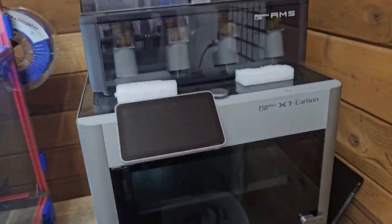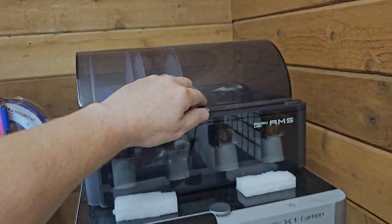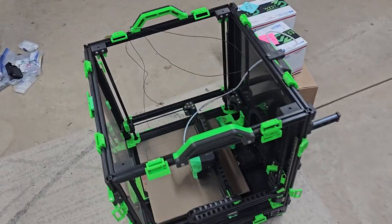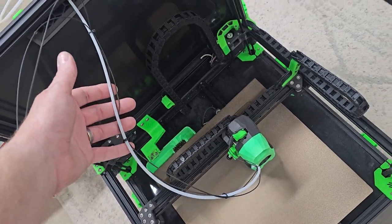Down here we got the Bamboo sitting all by itself. I've messed with it a little bit but not a lot, so we'll get to play with it too. Here I got Voron 5. We're gonna do some work on this — gonna make it go CAN with the Party in the Backboard and get rid of these wires and this extra wire here that I had to run temporary.